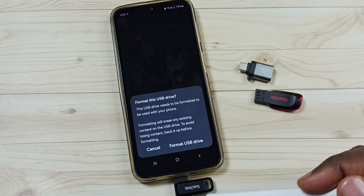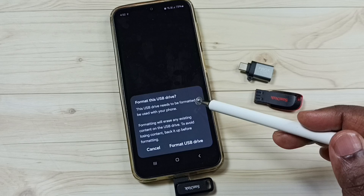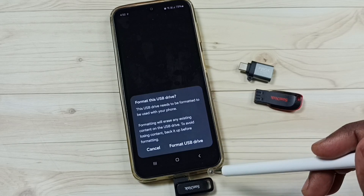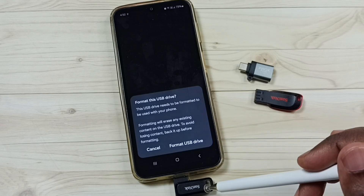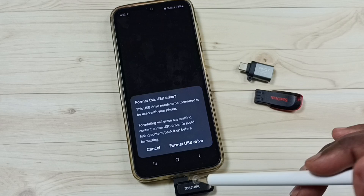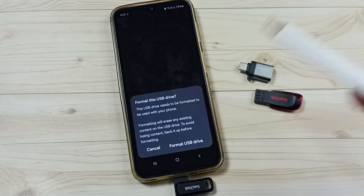Hi friends. I have connected this pen drive to this mobile phone, and the phone is asking me to format it. I will show you how to fix this issue — how to connect this pen drive to this mobile phone without formatting and how to read files from it.